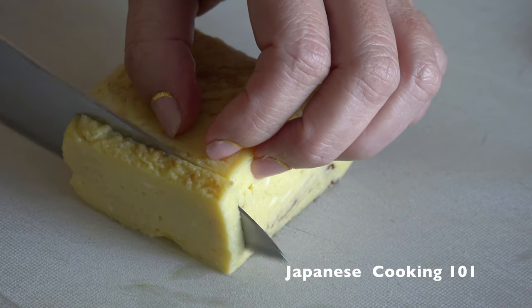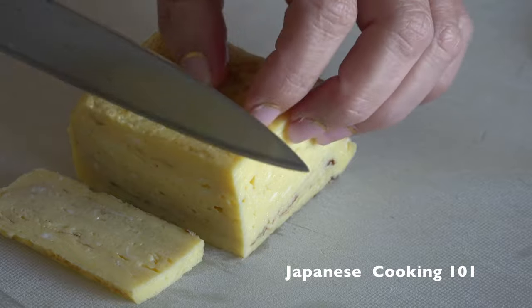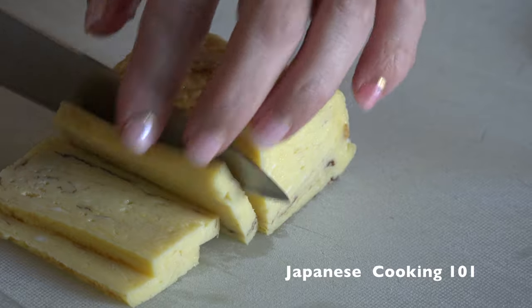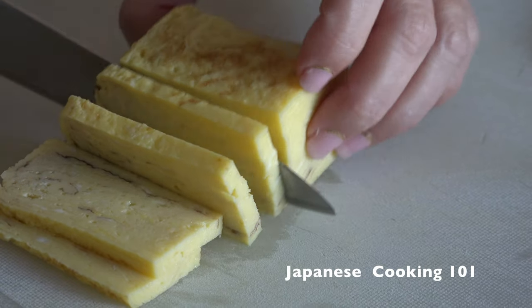Next we slice tamagoyaki, a rolled omelette. Tamagoyaki for sushi is slightly sweeter than regular tamagoyaki. Please watch our tamago sushi video to learn how to make it.